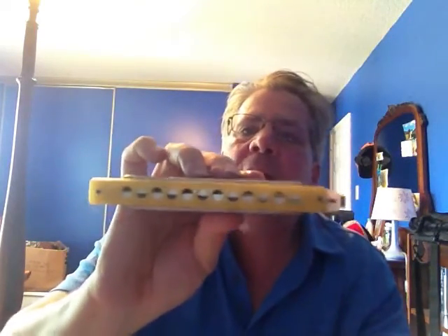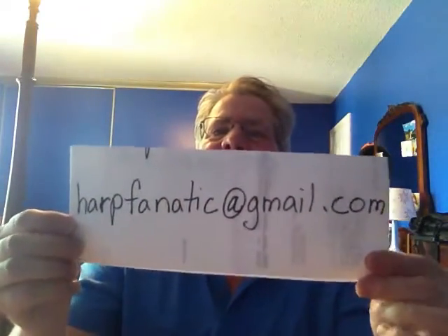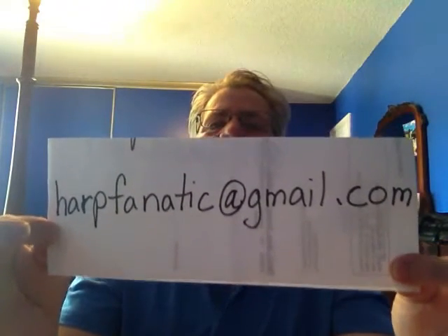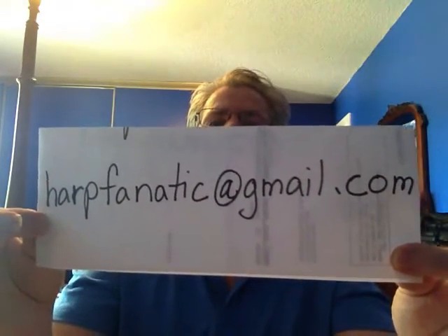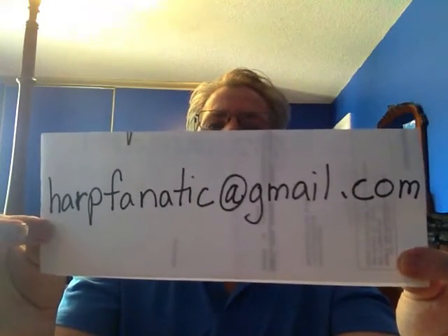So if you're interested in this harmonica, I'm not going to be selling this. I want to sell the design to someone else, to either pay me a royalty or just buy out the patent directly. Here's my high-tech sign here. If you have questions about this harmonica, you can email me at harpfanatic.com.